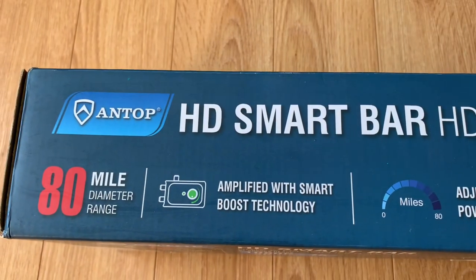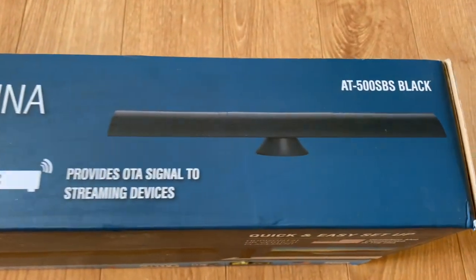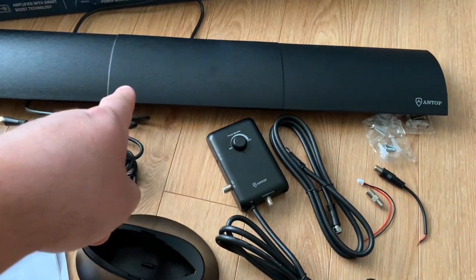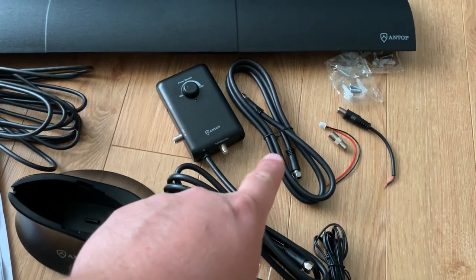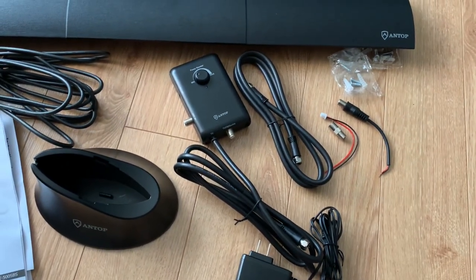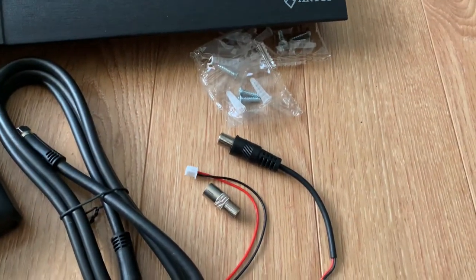Today we're going to check out the HD Smart Bar amplified indoor TV antenna from Antop. Here's everything out of the box: you get the HD Smart Bar antenna, a variable gain amplifier, an extra piece of coaxial cable for connecting a second TV or FM radio receiver to the antenna, and a variety of FM antenna adapters along with some mounting hardware.